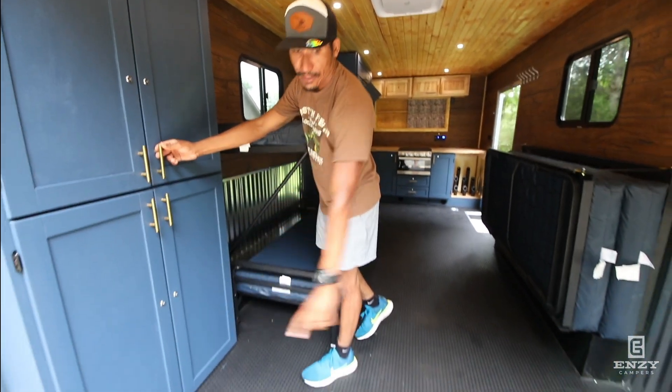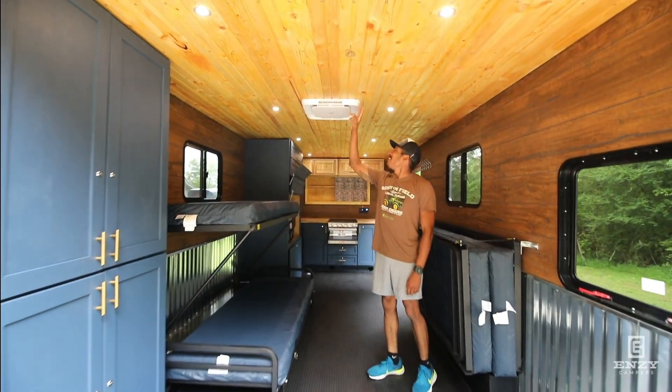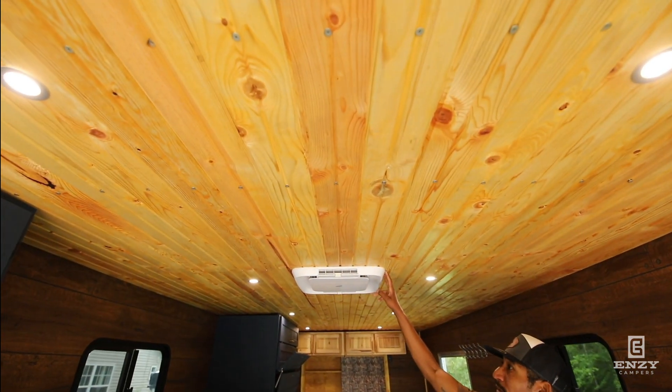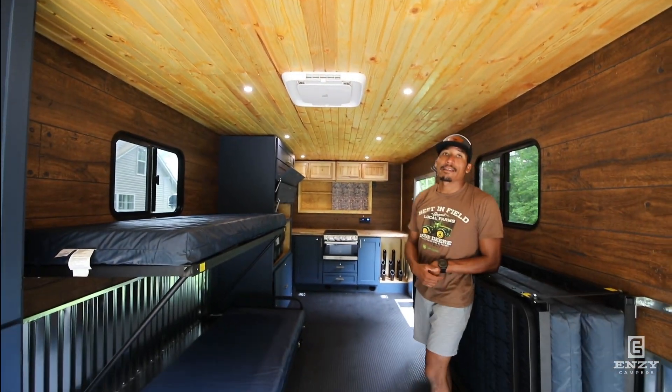Rubber flooring throughout, more tie-downs in the back, tongue-and-groove ceilings up top. This one has an air conditioner for those who live and hunt in warmer climates. That's basically it for this build.